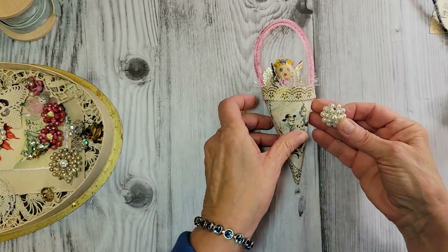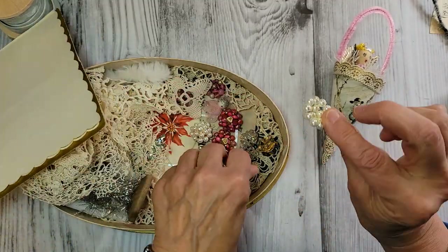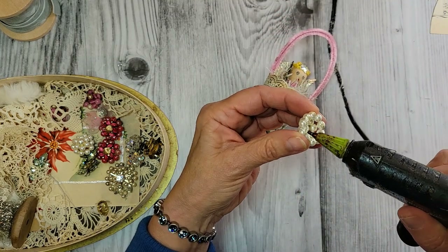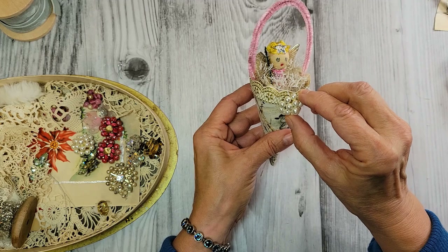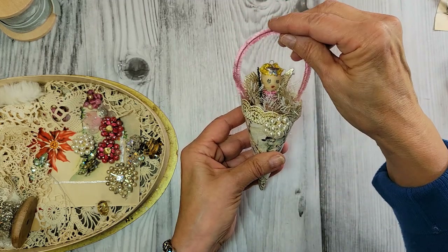How about this? I've got some vintage clip-on earrings and the back came off of this one, but it stayed together really nice. I think that would look cute right there — I'll put that on. Look at how sweet this is coming out with all these little vintage pieces.